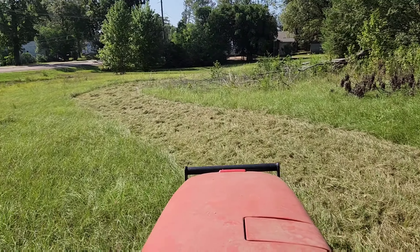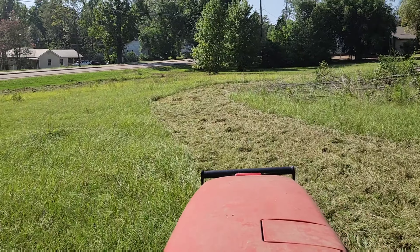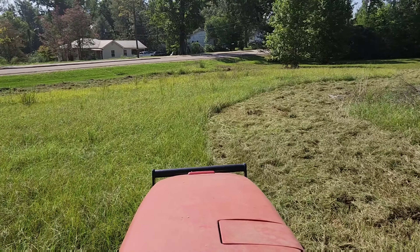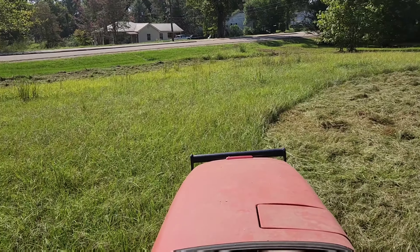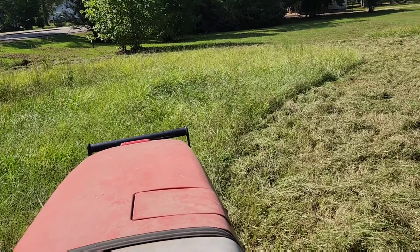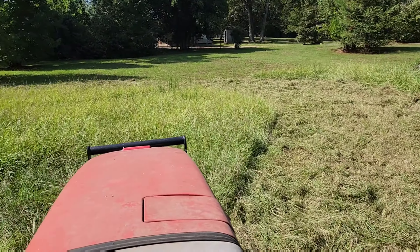Next we're thinking about going to a John Deere, and the compact size will look bigger than what we're looking at, but we'll see what's in store. I'll come back later with some more footage, so we'll be back.